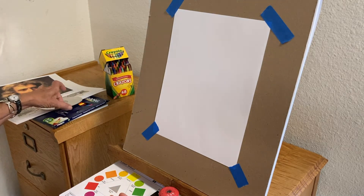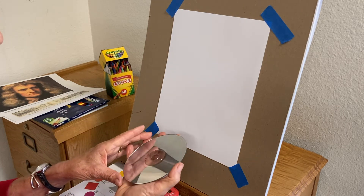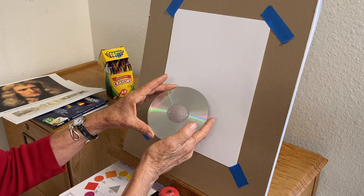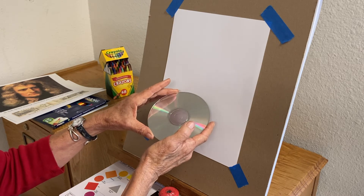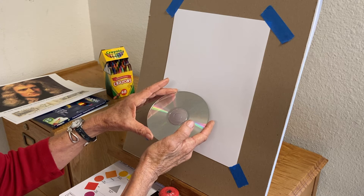What Newton did was take a piece of glass called a prism and use it to divide the light. You can do a similar experiment by taking a CD and putting it in the light, either indoors or outside, and you can see that it divides into the colors of the spectrum.